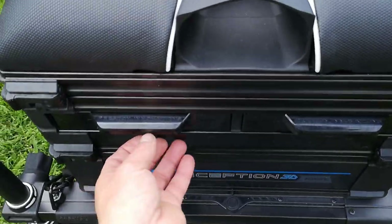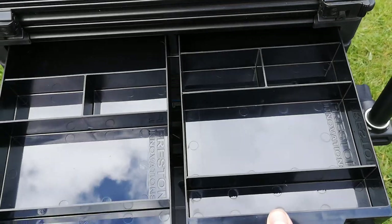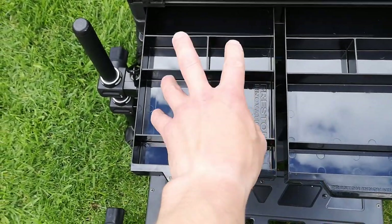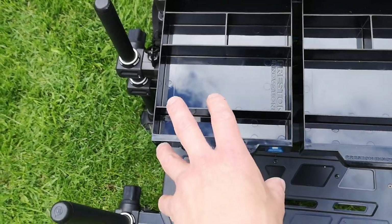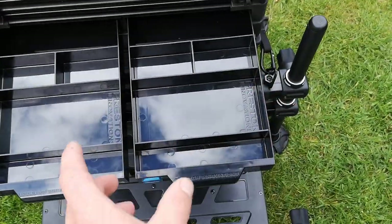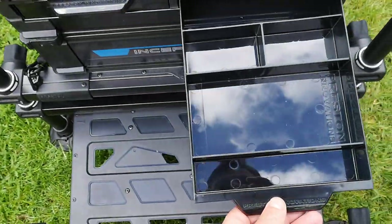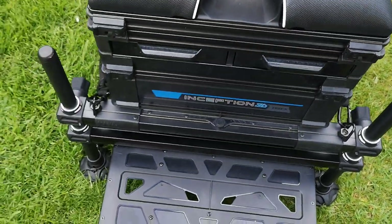Then you've got the two drawers at the front — both shorter drawers, but perfect for putting in cage feeders, method feeders, hook links, stops, all that sort of thing. You could put made-up rigs in one of them. You can hear those magnets click as the drawer goes in — perfect.